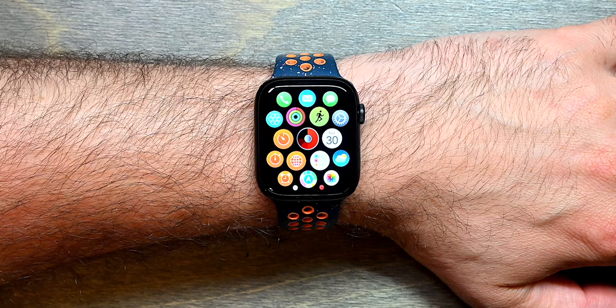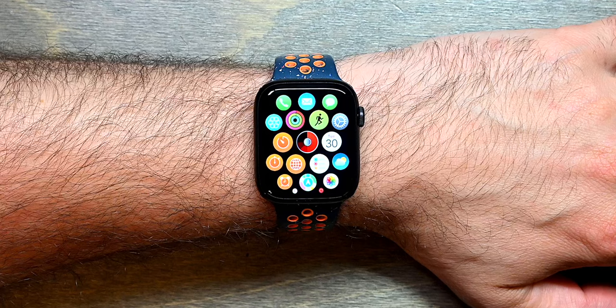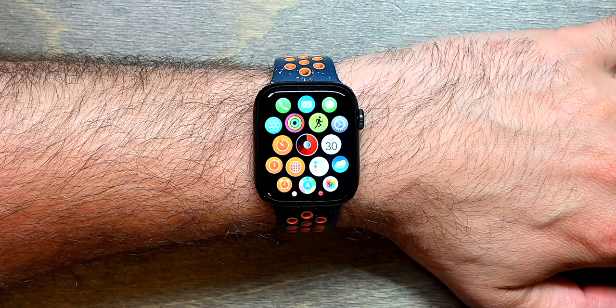Welcome to this brief overview video of MIDI Wrist Unleashed. MIDI Wrist Unleashed is a standalone Apple Watch app that allows you to control MIDI devices over Bluetooth LE MIDI.